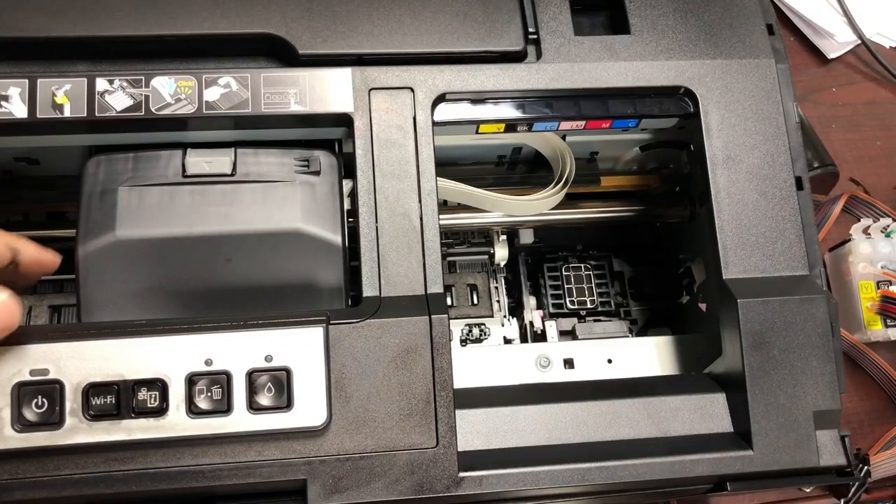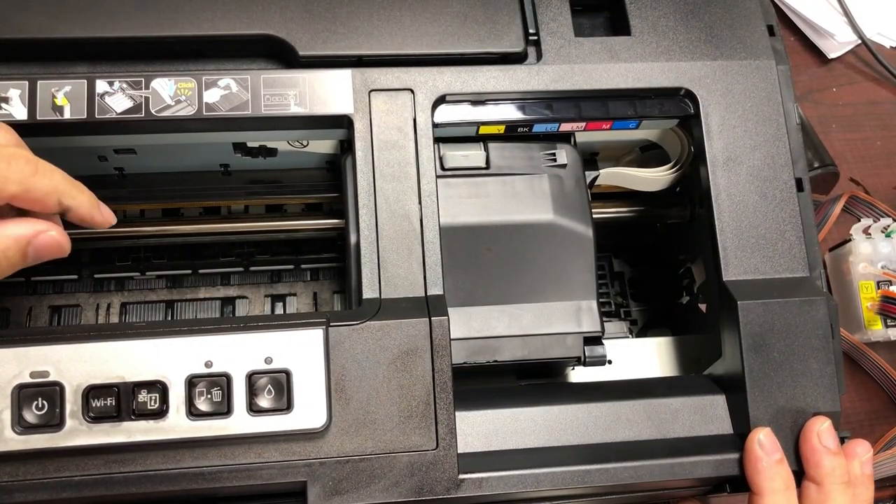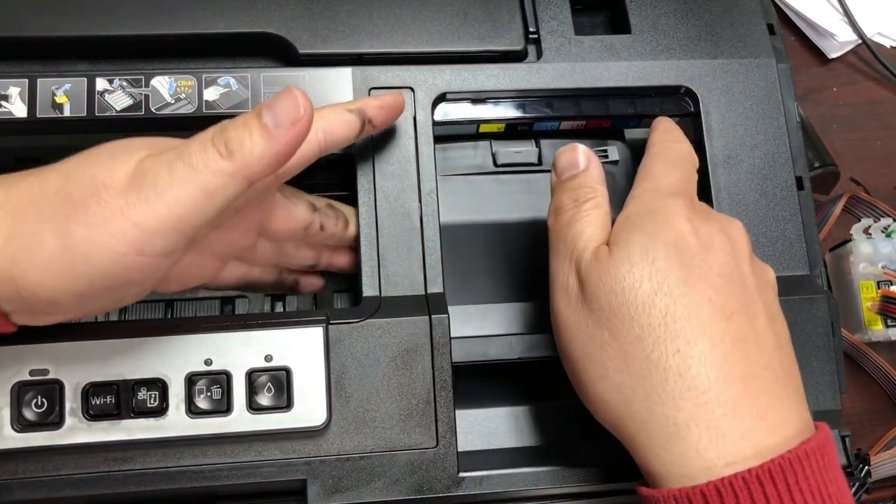Today we're going to change our printhead for the T79. The first thing you do of course is to shut off the electricity when this cartridge is moving.